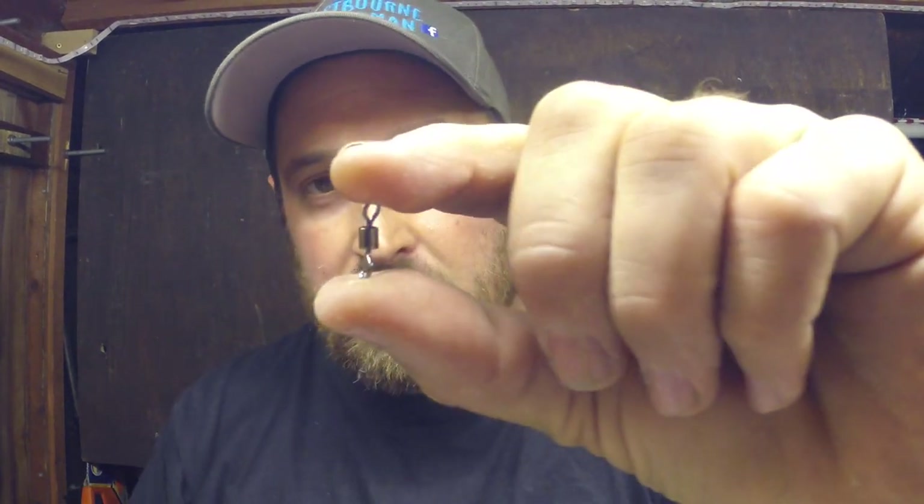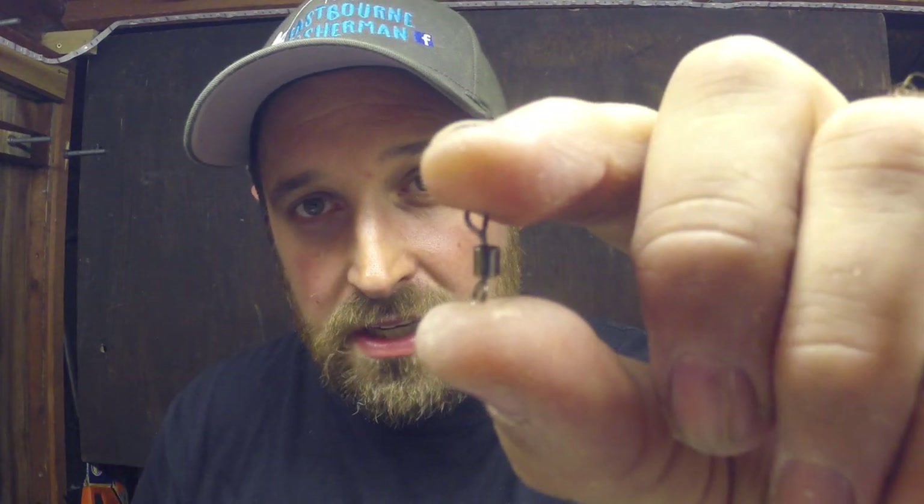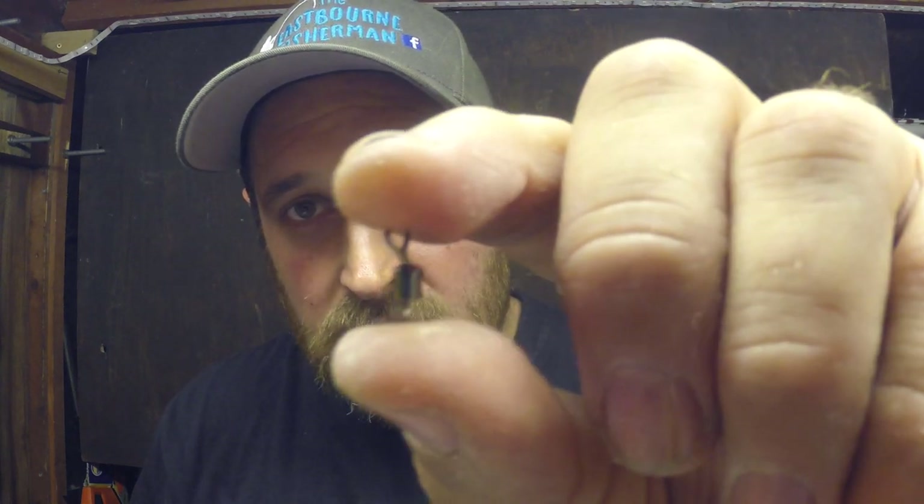Swivels-wise, I usually use a bigger top swivel for connecting your main line from your reel onto the top of your rig, and then for the snood lines we're just going to be using a slightly smaller swivel for the snoods. It doesn't really matter - speak to your local tackle shop and they'll sort you out with sizes of swivels.